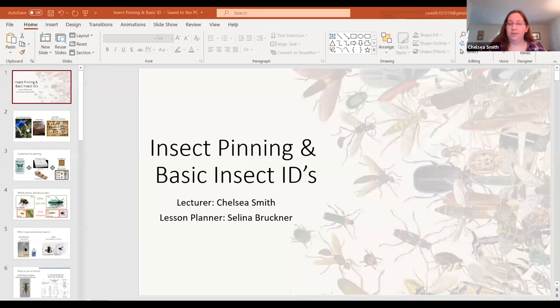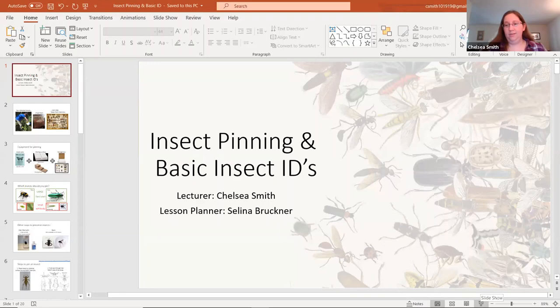Welcome to the Basics of Bugs lesson series. I'm going to go ahead and get started with today's lesson.